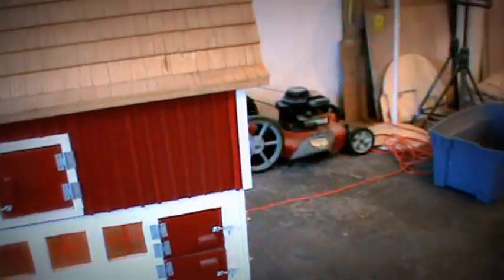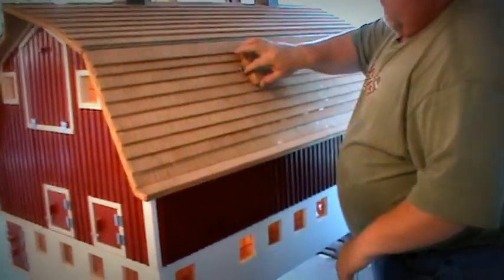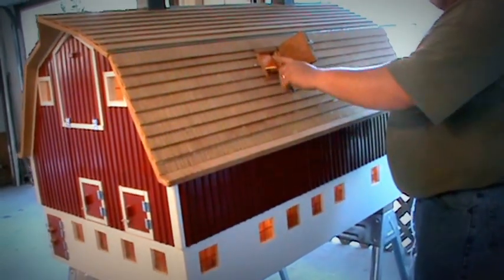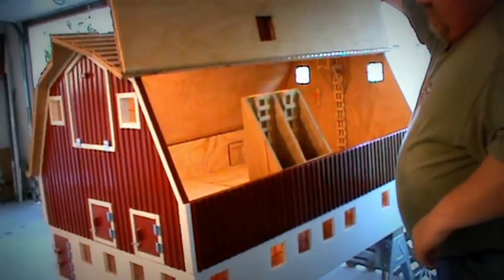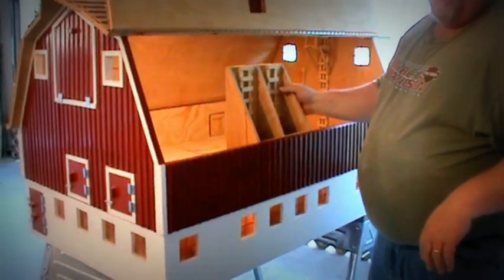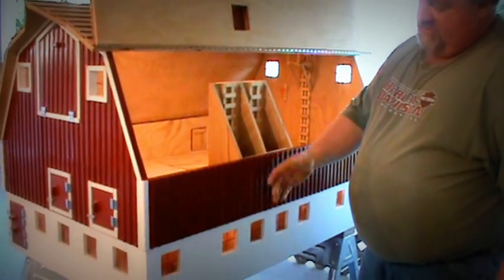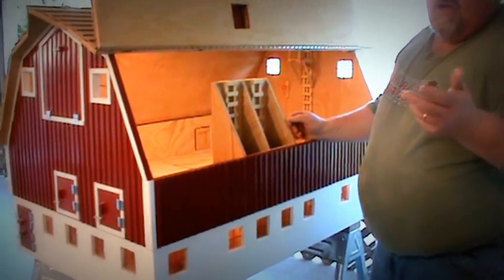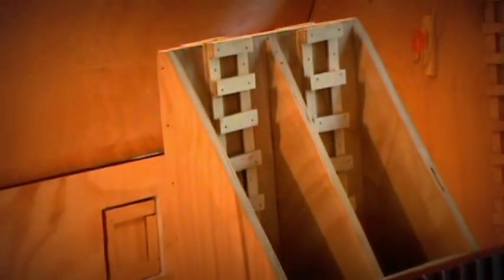This barn has a hay mow in it. This door opens up so you can put an elevator here and fill the oats bins. The hay mow has oats bins in it. The original barn had a hay mow, but when they rebuilt it they didn't put the hay mow back in. They actually shrunk the barn down height-wise because they went from loose hay to square bales, and square bales obviously took up less space.